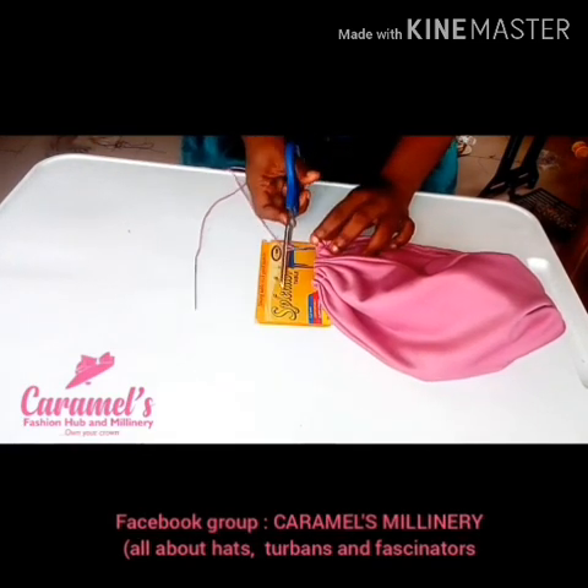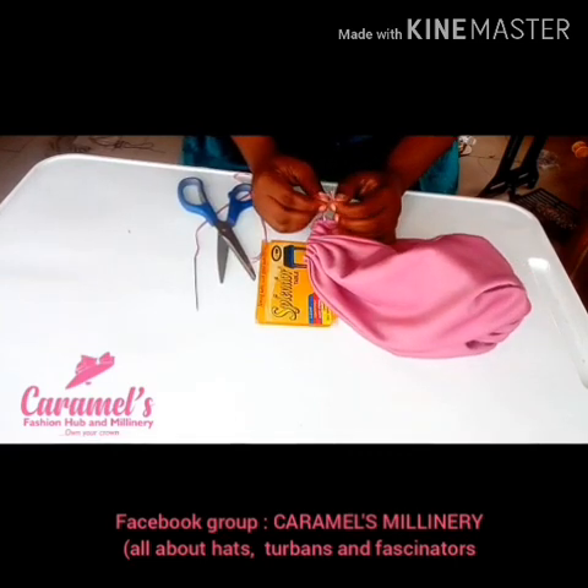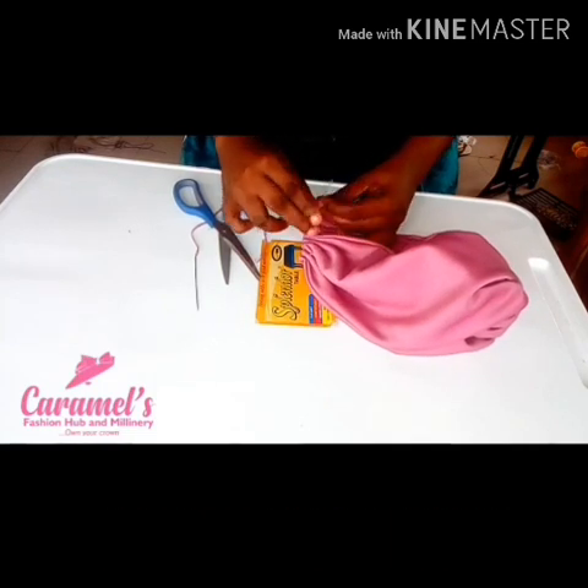Please kindly connect with me on Facebook at caramels_fashion_orb and I'm also on Instagram at caramels_fashion_orb_dot_millinery. Please also subscribe to my YouTube channel at Caramel's Millinery and More. Please also join our Facebook group at Caramel's Millinery — All About Arts, Turbans and Fascinators, where you get to mingle and relate with other people in millinery.